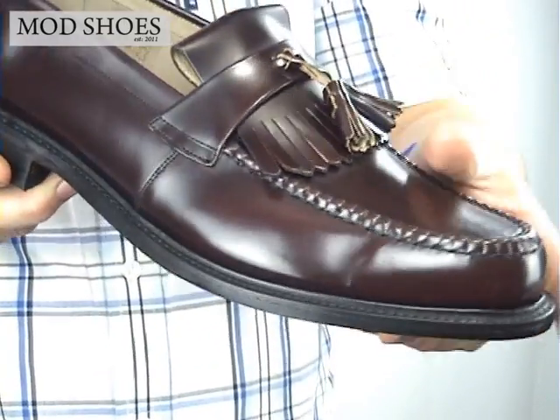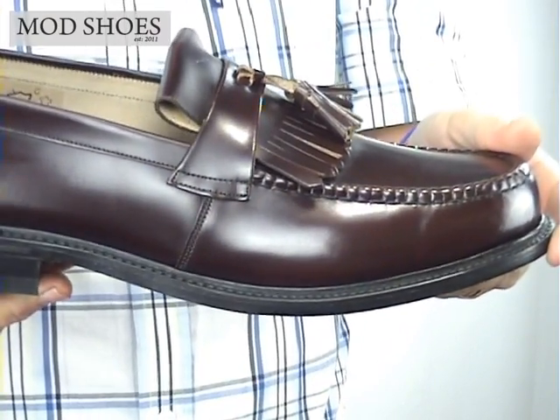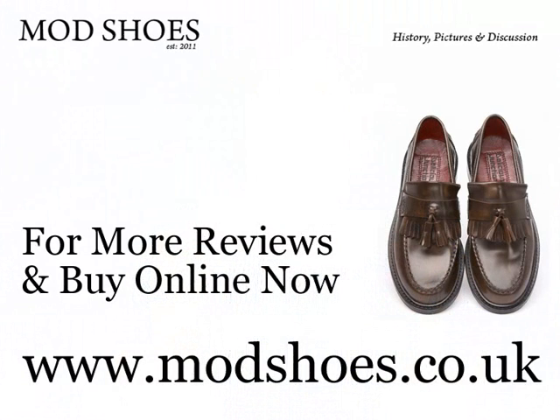You can find elsewhere on the site, friends of mine have had them literally since the 80s. I don't think there's anything else to tell you. So that's a Loke Brighton in Oxblood. Thank you.